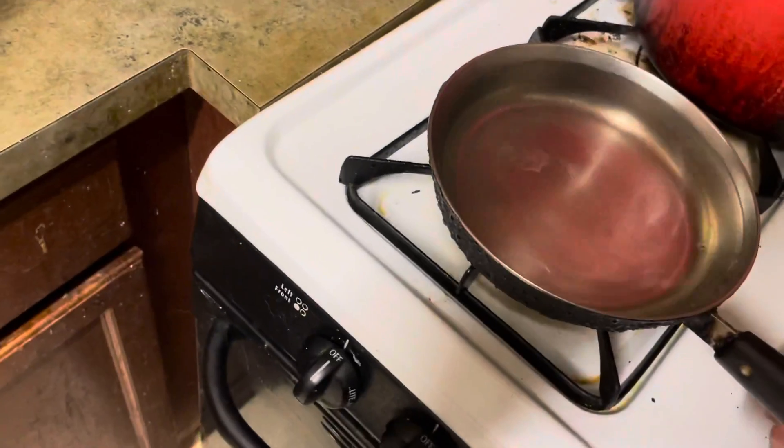Basically you get a skillet to boil it, or it could be a pot — it could be really anything. Grab this — oh, it's falling. It's falling. This is what you don't want to do.